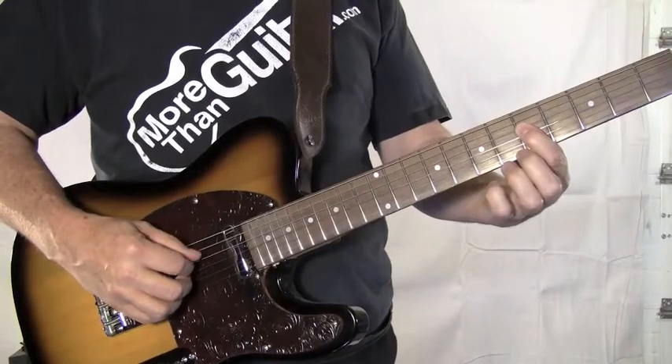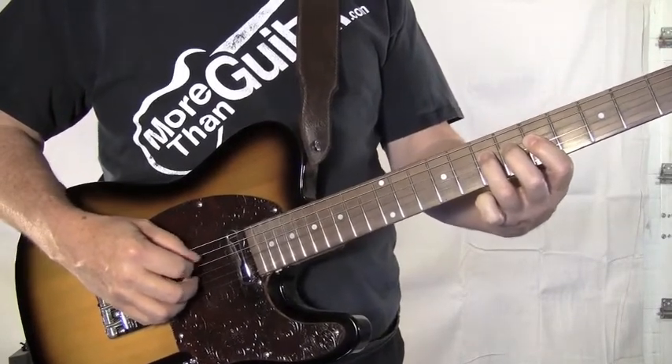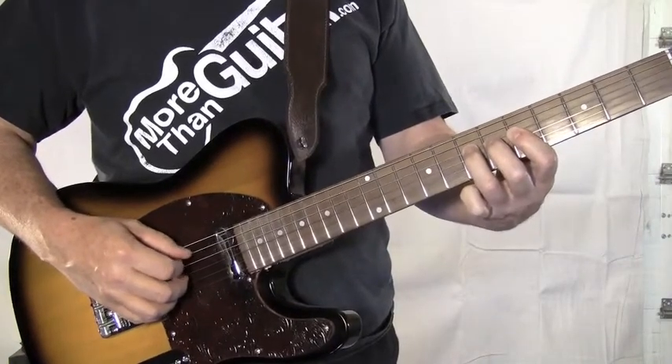First you've got your thumb, then with your index finger, then you alternate notes on the left hand.